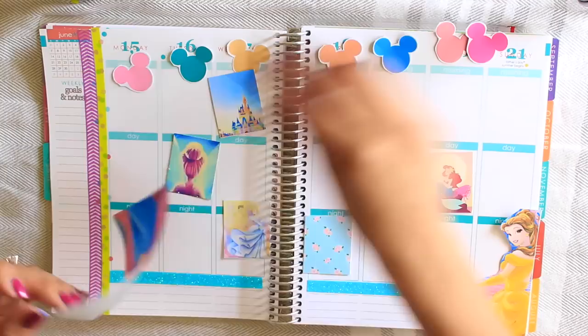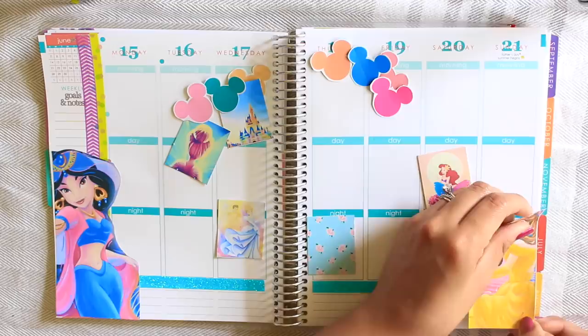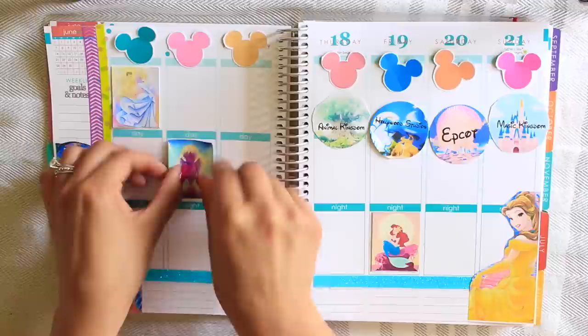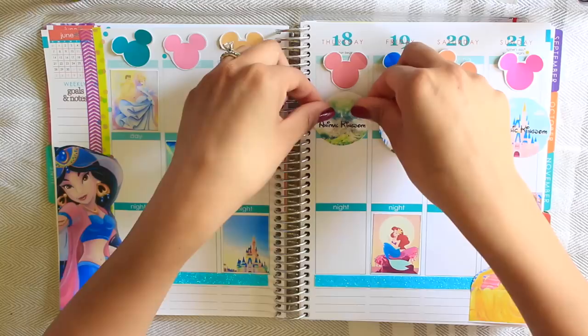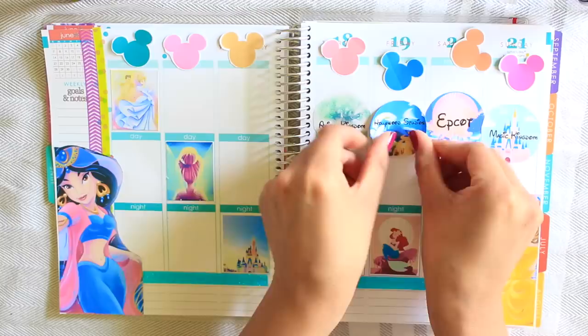I went ahead and laid out everything to see how I wanted it. I really love the huge images on the side — I couldn't find any stickers that looked like this, so I'm so happy I thought of making my own stickers because it just looks more vibrant and really pops out and screams Disney. In previous videos I showed you guys how to hole-punch scrapbook paper so you can replace them on top of your dates — it adds a pop of color without interfering with the layout. But this time I decided to make Mickey Mouse heads and turn them into stickers so I can put them instead of the dates. I just think it looks so cute.